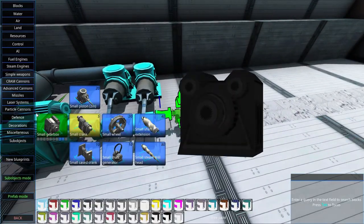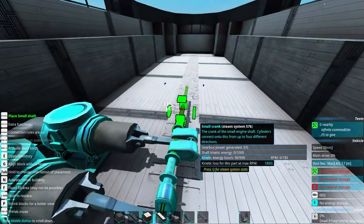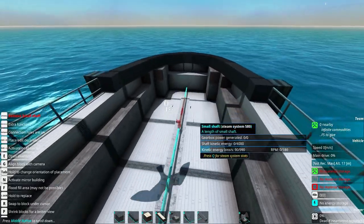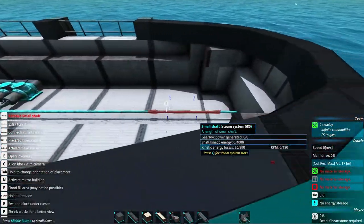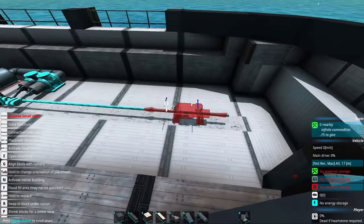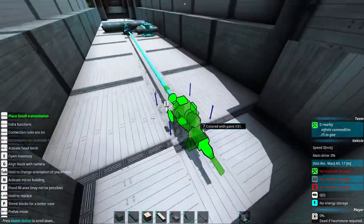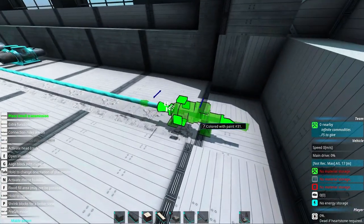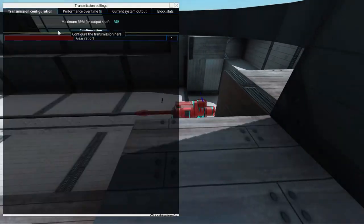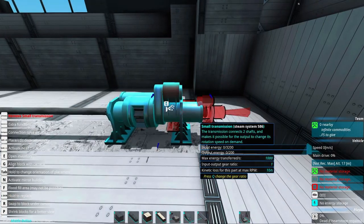Now we can start adding shafts — just add a couple of shafts like that. Of course, we have our engine a little bit too far away, but that's fine. We need something called a small transmission. This transmission will help us turn the propeller on and off and also lets us select a gear ratio that we'll decide a little bit later.